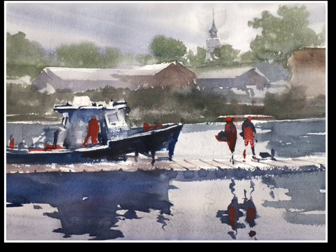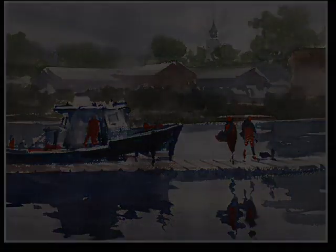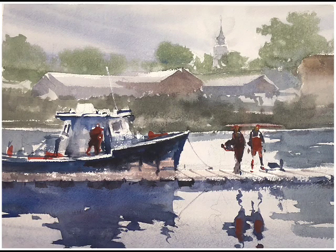The painting is pretty much finished. I'll add some highlights to the figures, add some highlights to the top of the boat and a line for the boat — this and that — but basically the painting was completed.